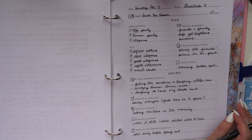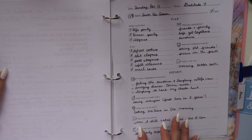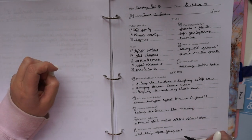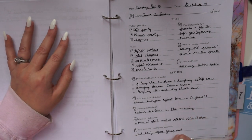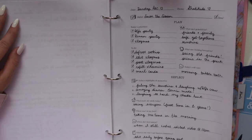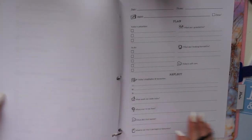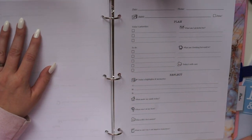The last daily prompt is 'what is one way I can improve tomorrow?' — just one, so it doesn't become a harsh list of everything you did wrong. One doable thing to make tomorrow better than today. I noticed when I get home I don't feel like doing anything, so if I have a video to edit I need to do it before leaving the house. It's as simple as that — plan the day, look back on it, and move forward to a fresh clean slate.